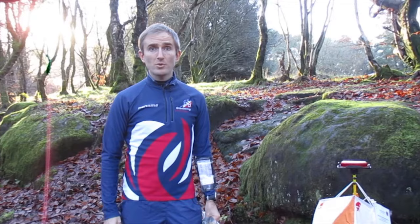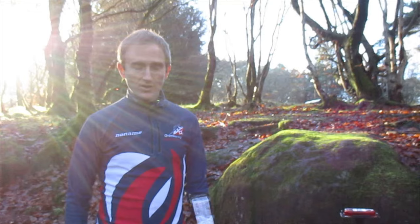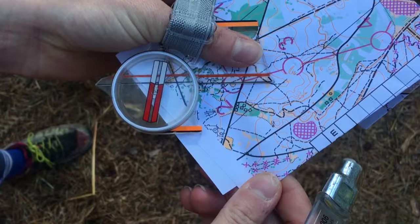As well as the course being drawn on the map, orienteers are provided with a list of descriptions for all the controls on their course. So for example, I'm stood at the northern cliff foot. With the information that you've got on your map and your control descriptions, you've got plenty to ensure you know what you're looking for. This means that it's not a treasure hunt and you can use your navigational skills.